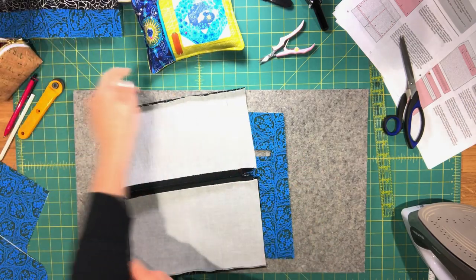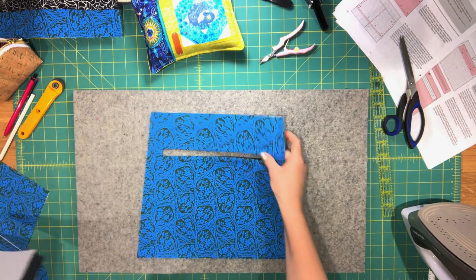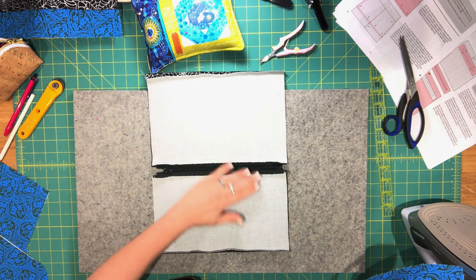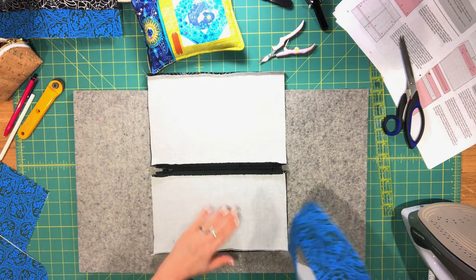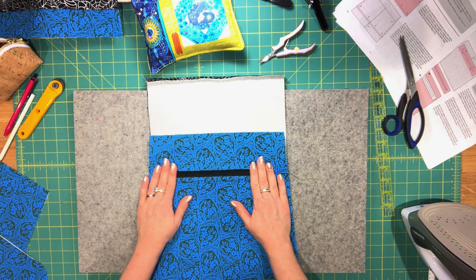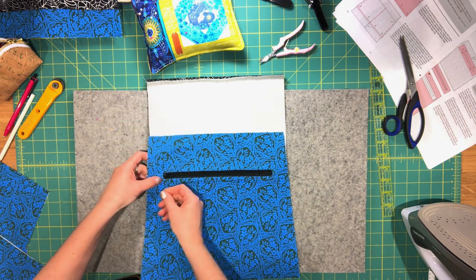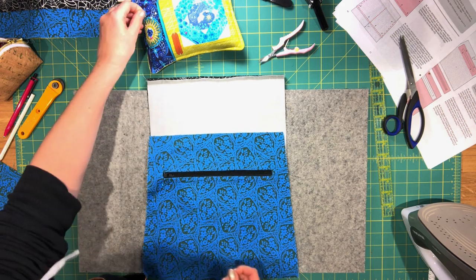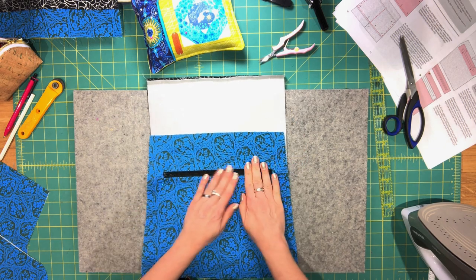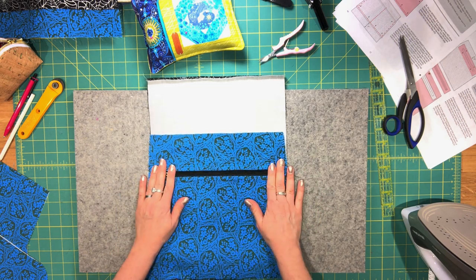Take the pocket lining pieces again and place the zipper in the rectangle opening. The shorter lining piece — the one you trimmed one inch from the top — should be at the bottom. Center the zipper in the opening. You can use tape or glue to keep the zipper from moving while sewing, or just pin on both sides and adjust as you sew.